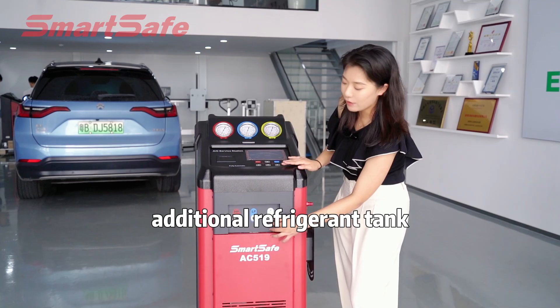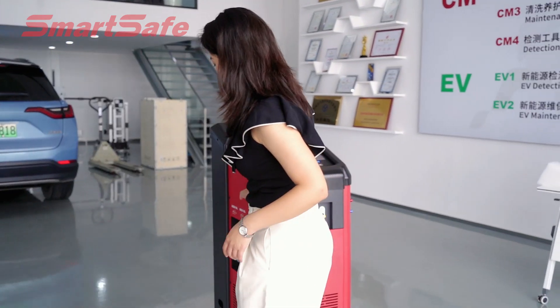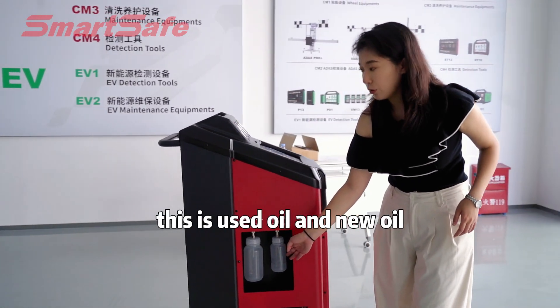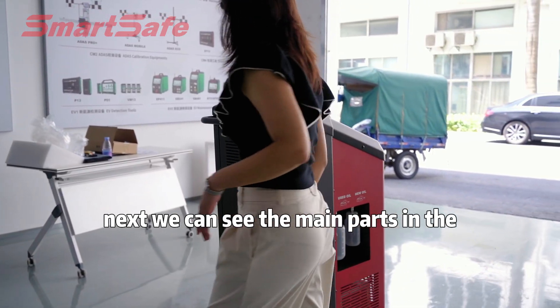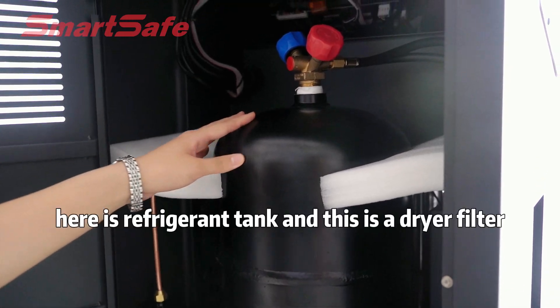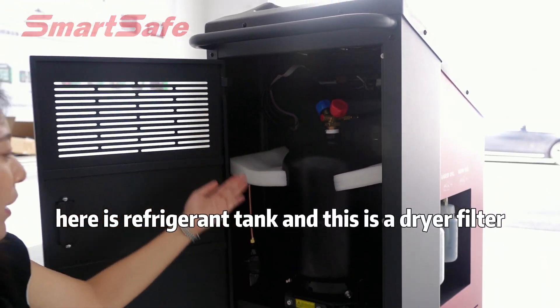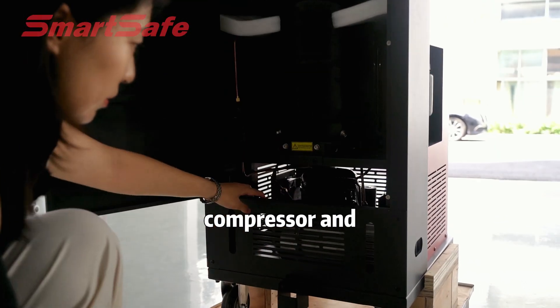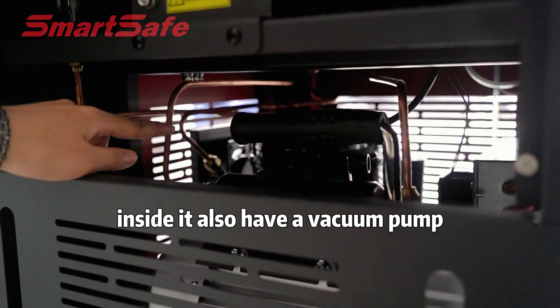On this side we can see two bottles — this is used oil and new oil. Next, we can see the main parts in the equipment. Here is the refrigerant tank, and this is a dryer feature. Compressor, and inside it also has a vacuum pump.